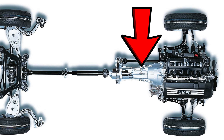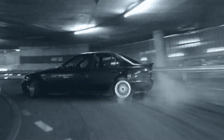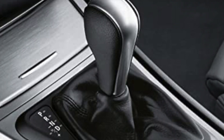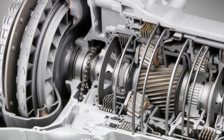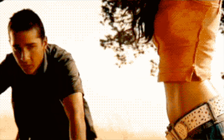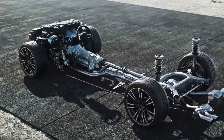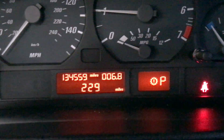A car's transmission allows you to shift gears, multiplying the engine's power and speed output. It's an extremely complex system of gears and clutches. If it ever stopped working, you can bet you'd be dead in the water. Because this crucial component is tucked away tightly, it is seldomly seen unless it needs to be replaced, like in this customer's car.